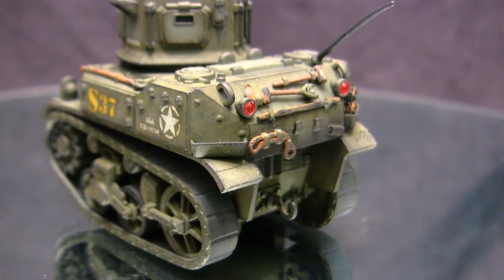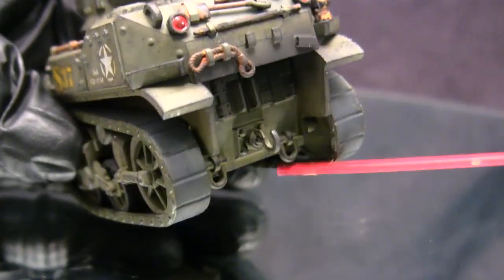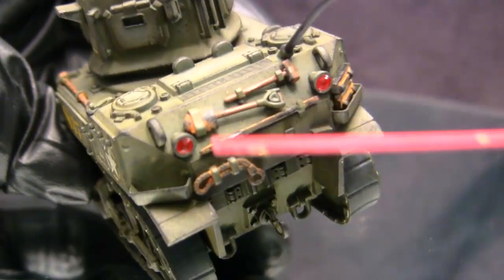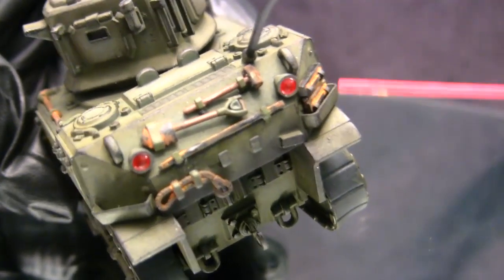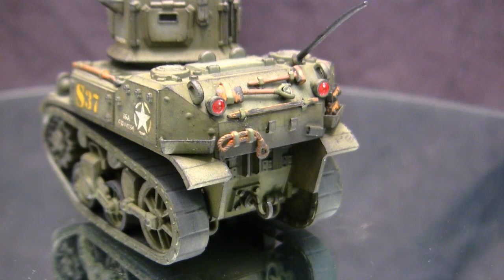From the front we move to the rear section. Here you can see other details such as the tow hitch, the tow shackles, and they even did the rear engine hatch doors. From up top we have all of the Pioneer tools and even the spare track racks. The vehicle itself is very nicely detailed.